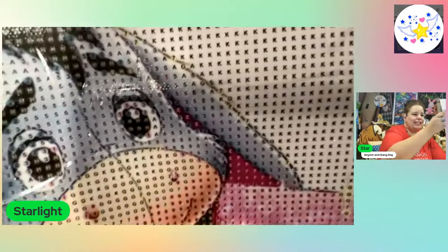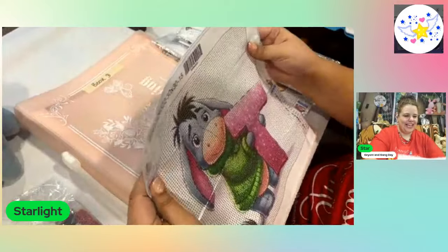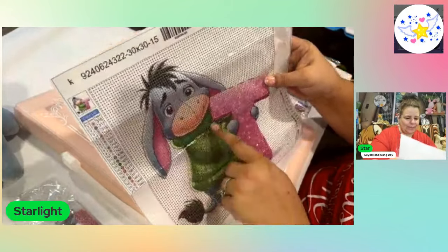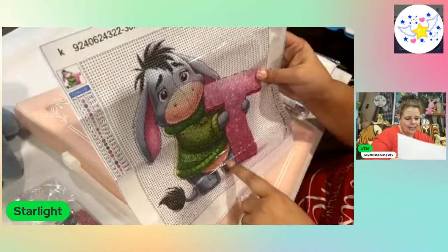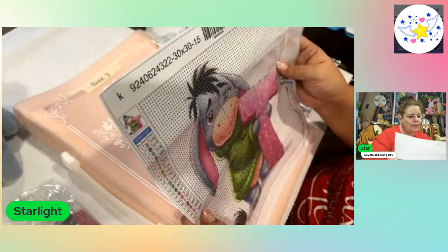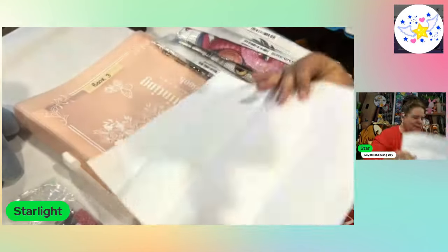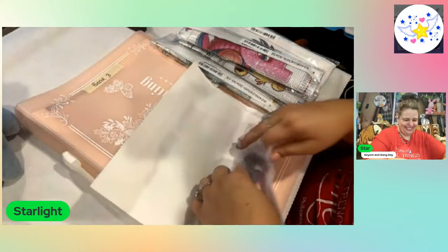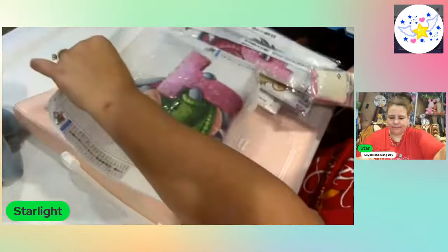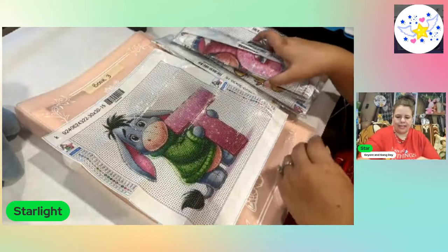Oh, look at his eyes — it's so adorable. I just love him. So, lots of color blocking in here, which is nice. There's going to be some confetti in here. There's the canvas — this is 129 and 828, so it is all numerical and alphabetical. So that's the key. And there are codes right on here, so I don't have to worry about that.